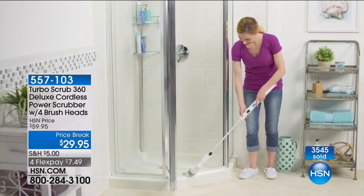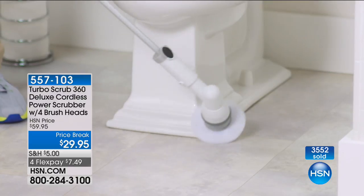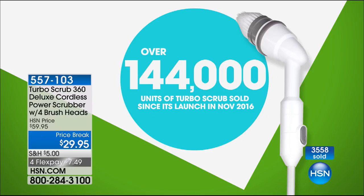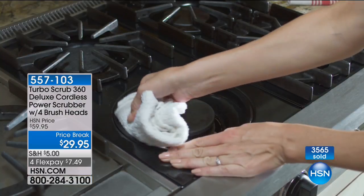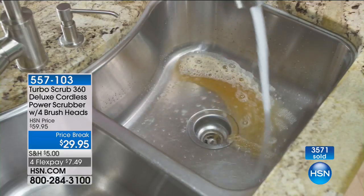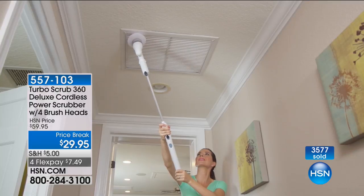This is like a Today's Special price — in fact, the price we did as a Today's Special where we sold 144,000, even at the regular price of $59.95. But today, giving you two microfiber cloths, four different attachments, two extension wands, and you're going to be able to clean everything in your house. If you want to put this on FlexPay, it's $7.49 to get it home.